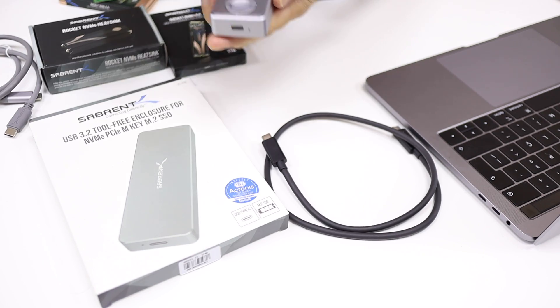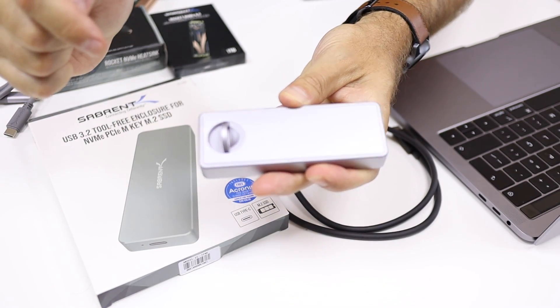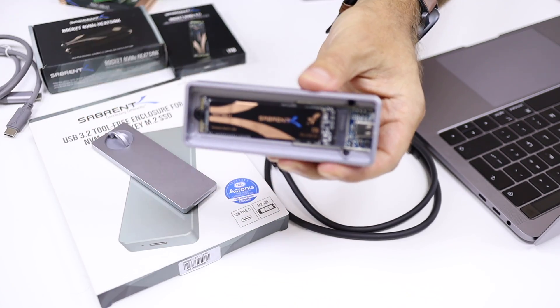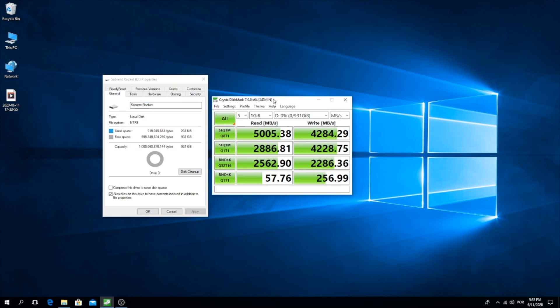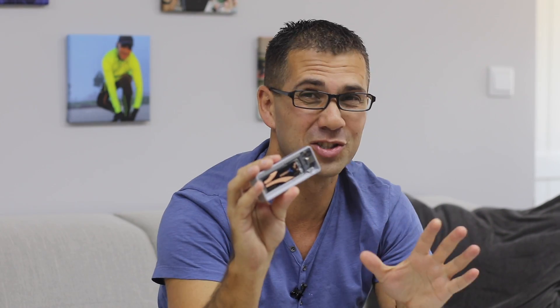In terms of the enclosure itself, it's really elegant. It has a handle that you can rotate to open it up, and inside you will find the fastest SSD available on the market right now. This is the Sabrent Rocket NVMe 4.0, reviewed a few days ago — it reaches 5,000 MB per second on reads and roughly 4,300 MB per second on writes. You can check the review here on the channel.